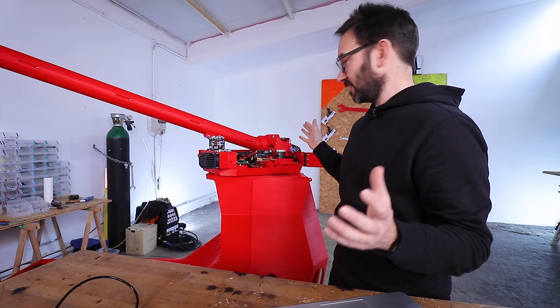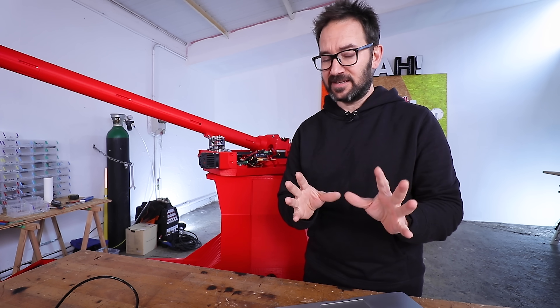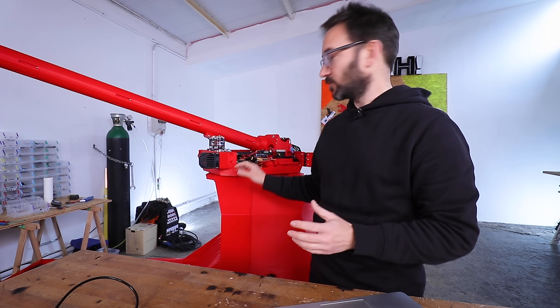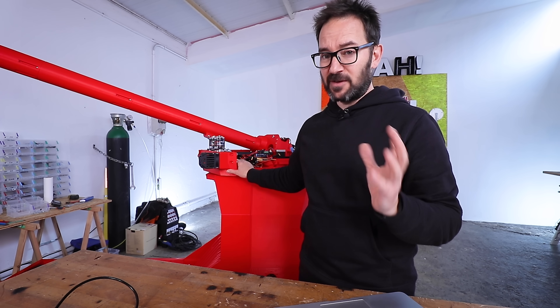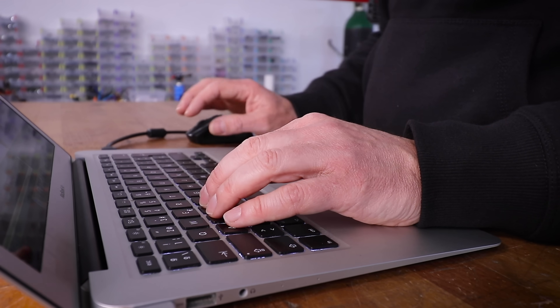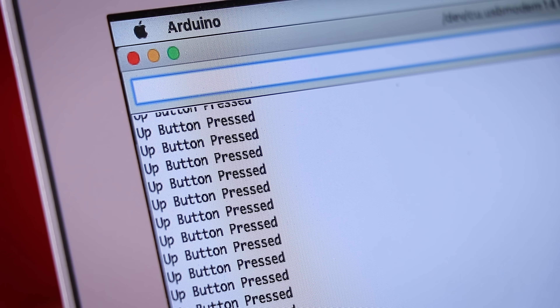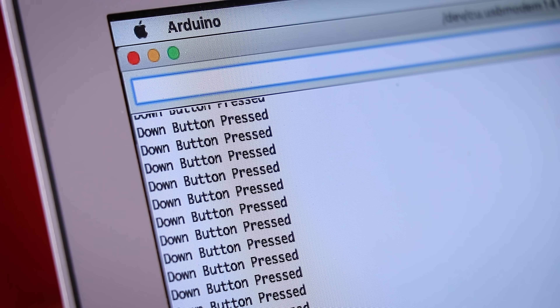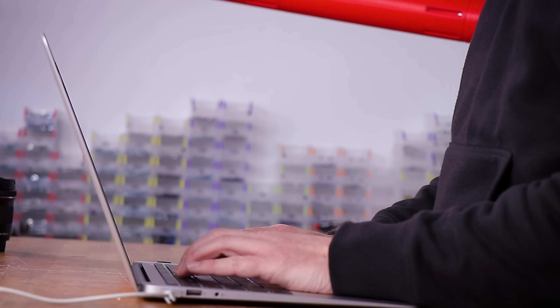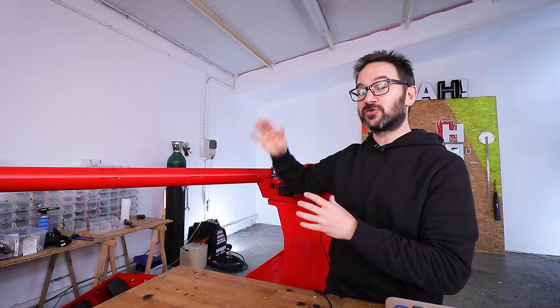I finished the wiring and it's a complete mess, but I think that everything that has to be there is there. So now it's time to program the Arduino Mega in here to see if everything works and all the wires go where they should. Those two buttons act as end stops for the cannon so it doesn't move outside its range and doesn't destroy itself. And it seems to work.